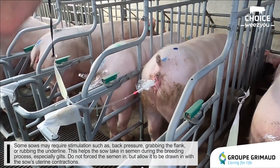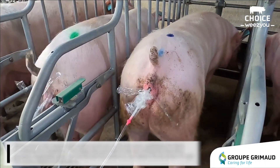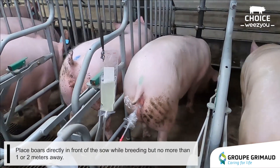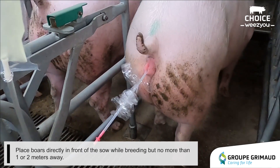Do not force the semen in, but allow it to be drawn in with the sow's uterine contractions. Place boars directly in front of the sows while breeding, but no more than one or two meters away.